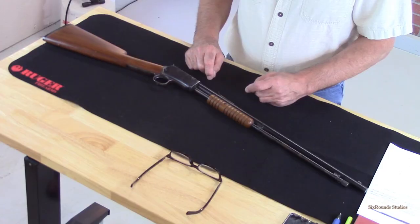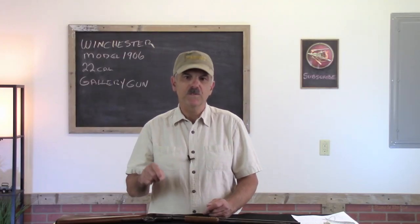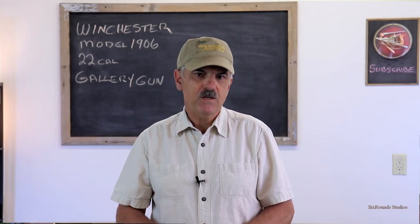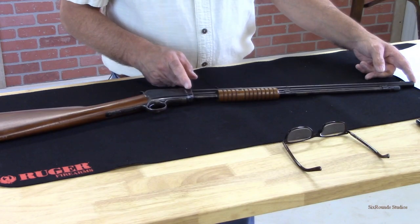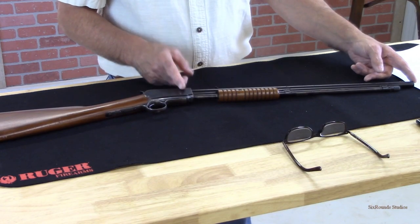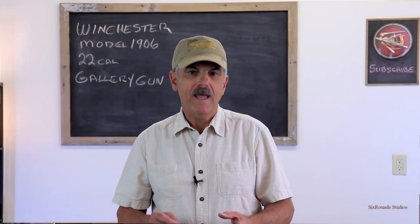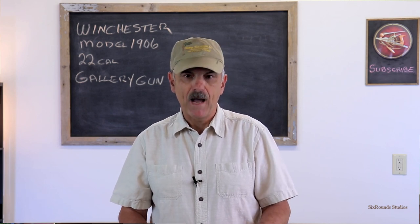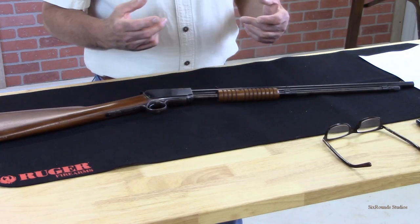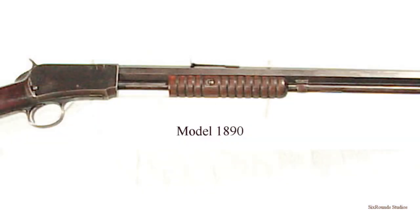Introduced in the 1907 catalog, the first serial number was built January of 1906. There were several changes to reduce the cost of manufacturing, the first being shortening the barrel from a 24-inch to a 20-inch in the 1906. Also, some of the early 1890s were a hexagon barrel, and all of the 1906 barrels were round.